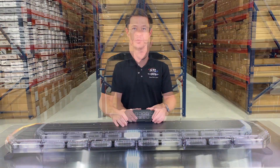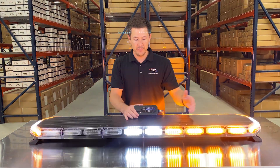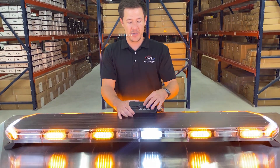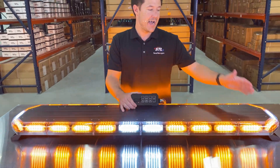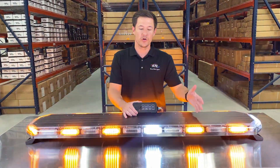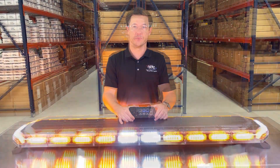Now let's go over your takedown, alley, and cruise function. When these buttons are activated you'll see those functions will go steady burn, and these operate independently of your light bar whether it is flashing or not. When these buttons are deactivated, those modules will go back to flashing with your light bar. For your takedowns and alleys, we do offer a multi-color upgrade where when these modules are flashing they will flash the warning color of your light bar ordered, and when you activate these functions they will still go steady burn white.